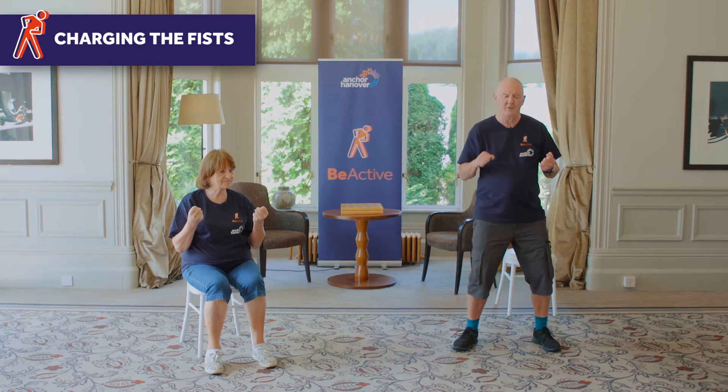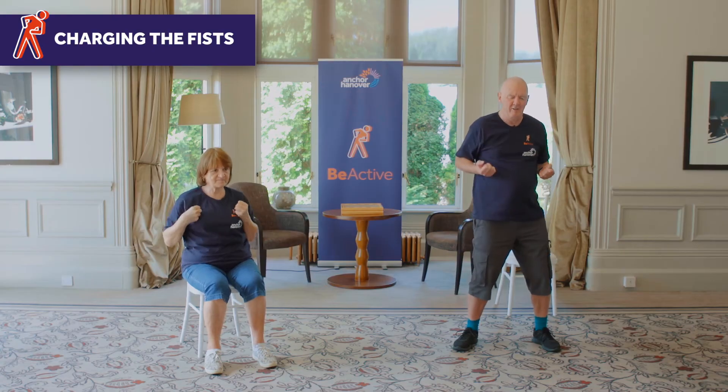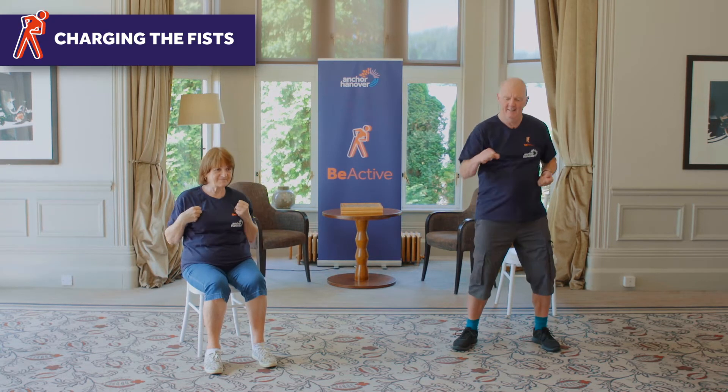And this one is charging the fists. So fist up like that, and we're just going to do single arms straight out. Back. And as you progress with this, you can do it faster or harder. Just imagine it's somebody you don't like, or you didn't get that last salary increase — something like that.